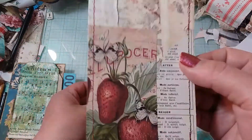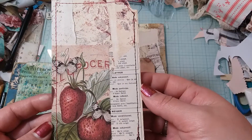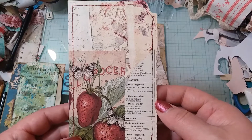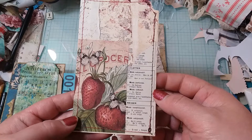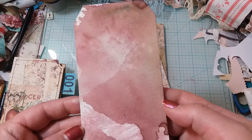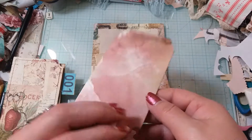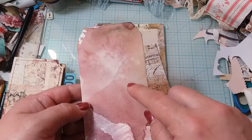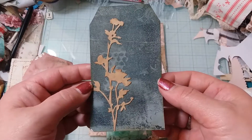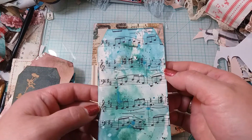Darcy, I think I'm going to use this one in my house post journal that I'm working on because it has just the right colors in it and I love it. It's more of a mixed media background. I love that she sent me a couple of these because I can put a little something on there and call it good and put it in my journals. Thank you so much for the extra extras, Darcy.